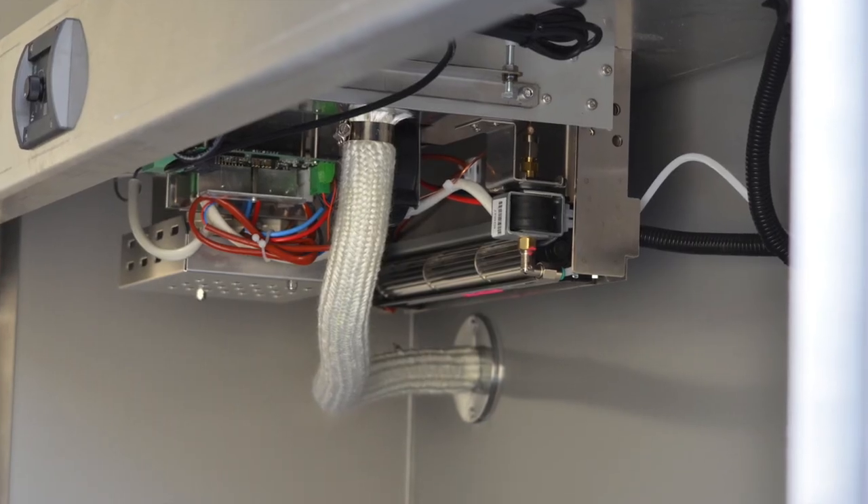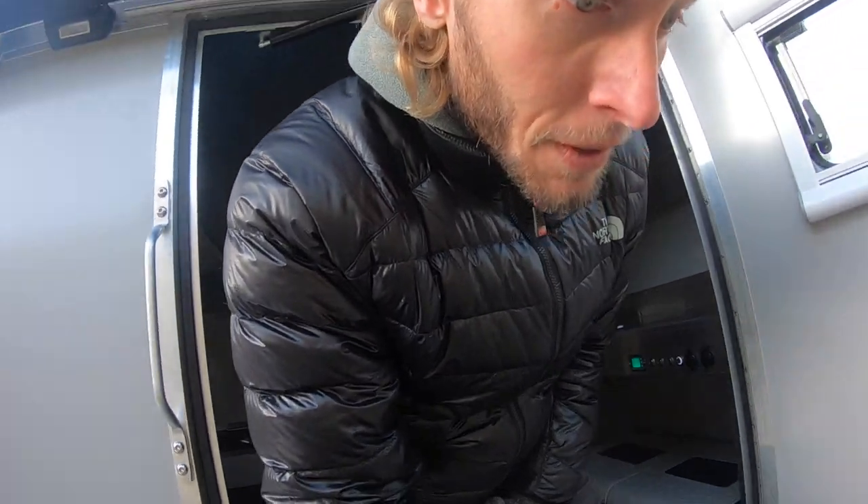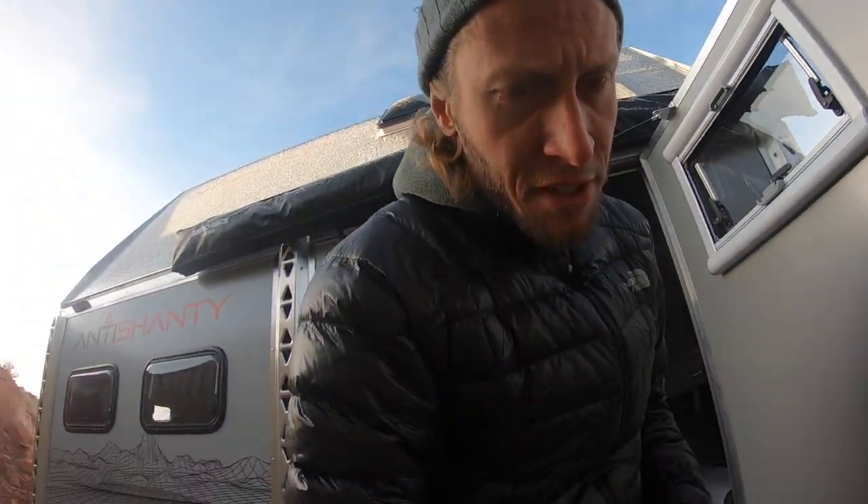We're gonna let this thing kick on and pump some heat out. It is just absolutely frozen — even with a couple layers on, it's just bitter cold. We'll let it heat up and check back in a few minutes to see what the temperature does.